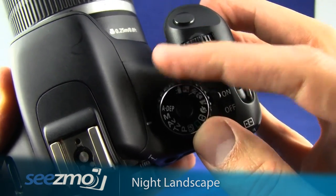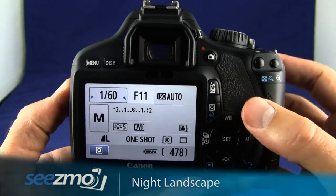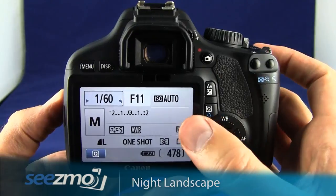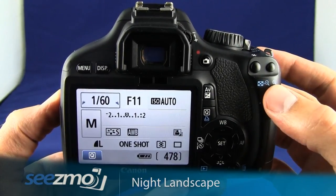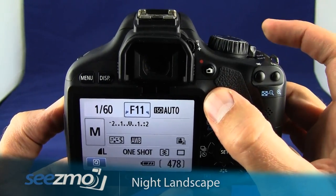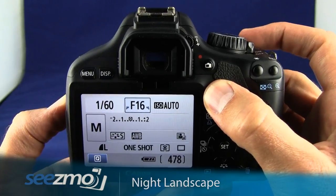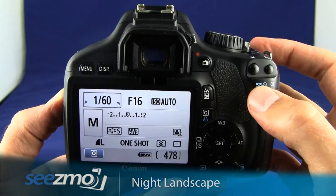Turn the mode dial to the letter M. The manual mode allows you to set both the shutter speed and the aperture. Because this is a landscape, you want a relatively small aperture to make sure everything in the scene is in focus, so press the AV button, hold it down, and then use the main dial at the top of the camera to set this to f/16.